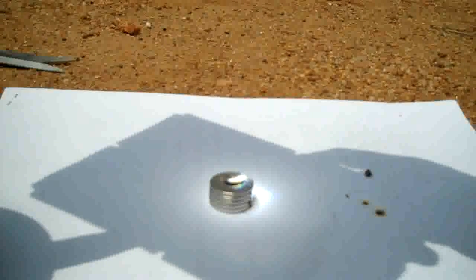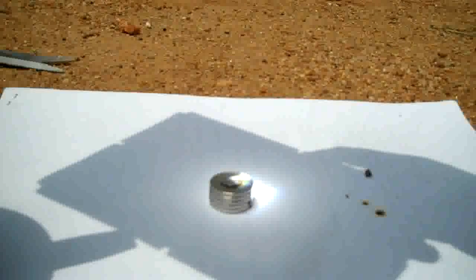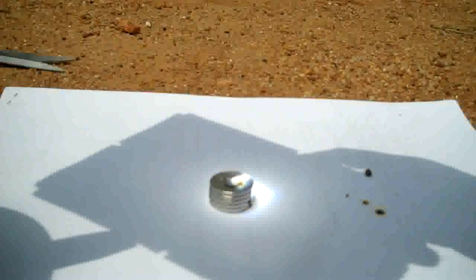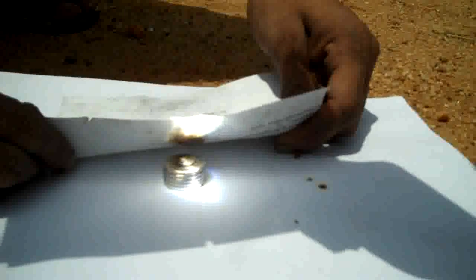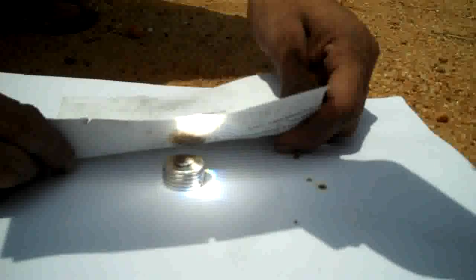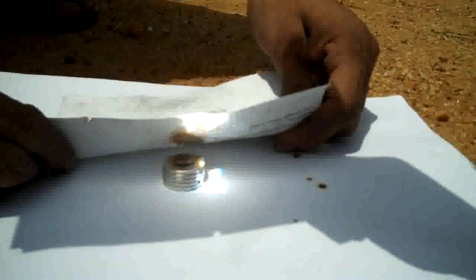And there it is, spinning in the sunlight. There it is, rotating in the sun at different speeds. How quick is that? Look at that go.